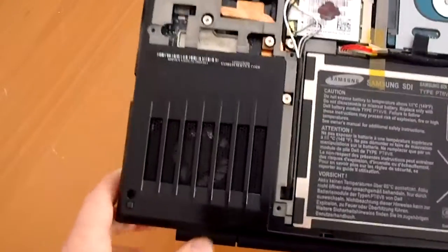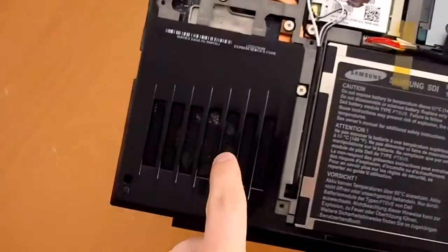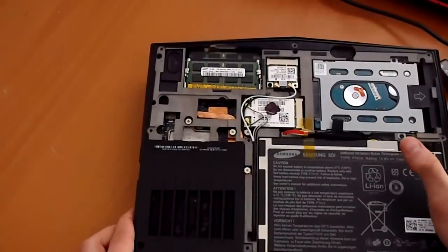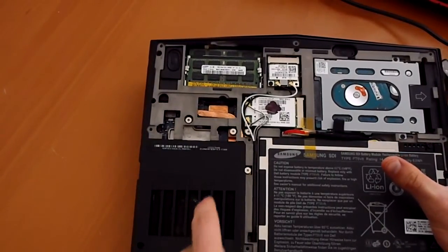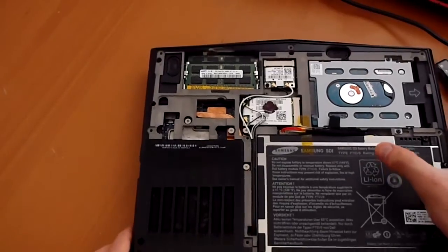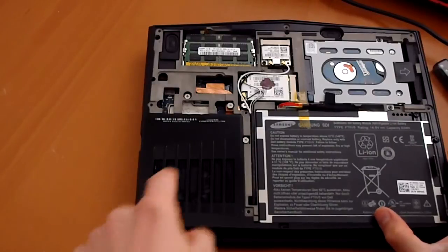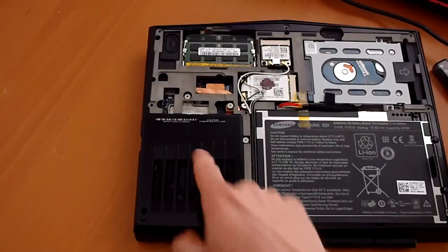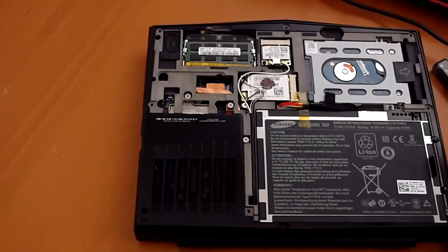And then moving on, all the important stuff is under here. There's a fan right here, and your CPU and your GPU are both under that. The point is they're both under here, and there's a big fan. There are two copper heat pipes which are going to cool those.